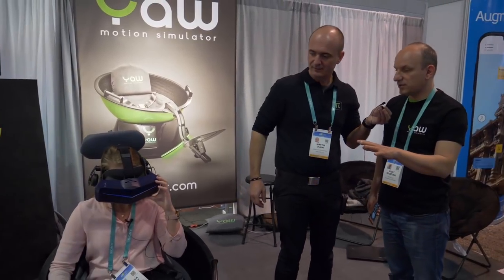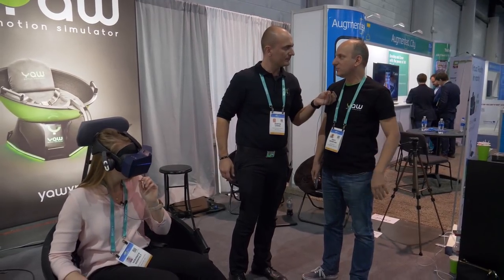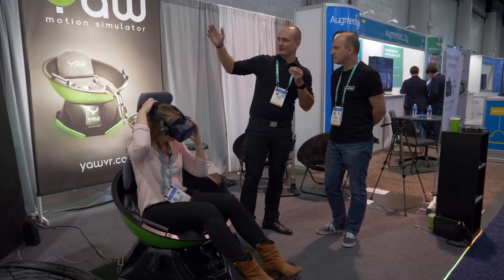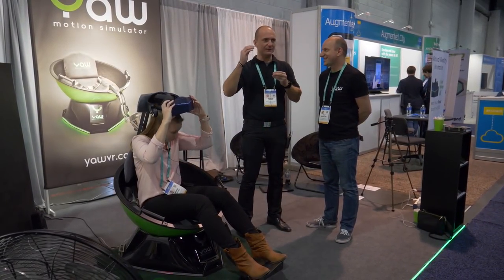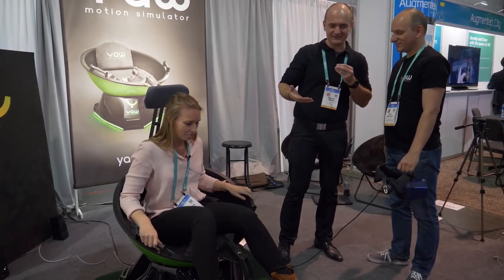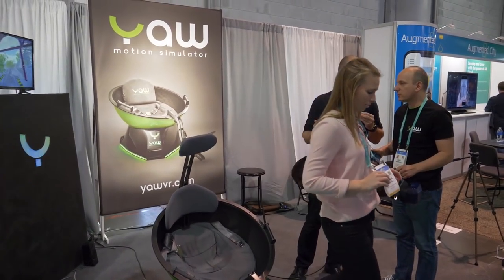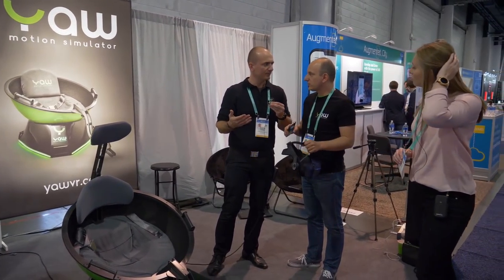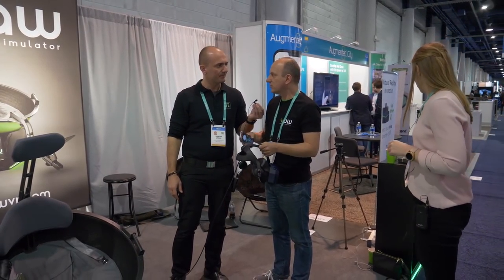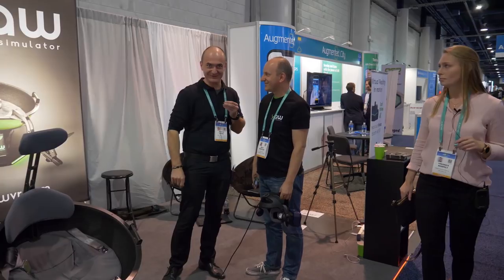Yes, it can decrease motion sickness dramatically — that's our experience and we see it with lots of visitors. When you're playing a roller coaster game sitting in a regular chair, you're fooling your balance system — that's what causes motion sickness. But with this, your whole body is moving just like in real life. It's not 100% perfect of course, but it's close to reality and that helps very much to decrease motion sickness.